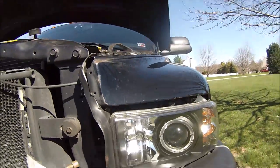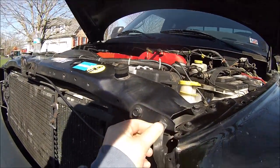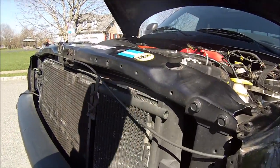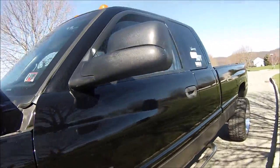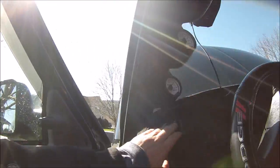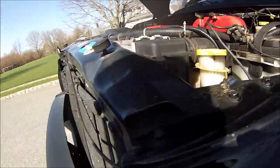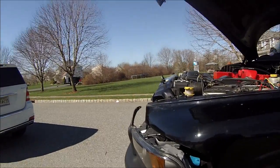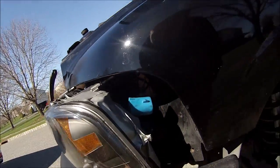I just took off this bulb right here. And now we're going to undo the wiring harness from the back and pull the headlight out. That's un-clipped. I think I'm just going to take off the bumper plastic so we can get to this better and pull it out without scratching up the fender.